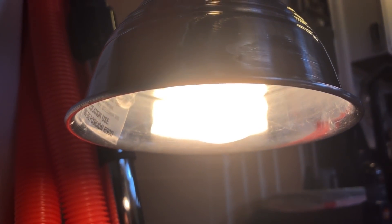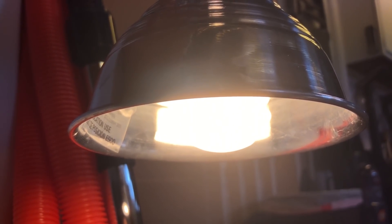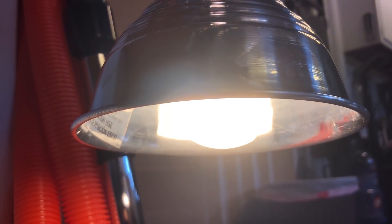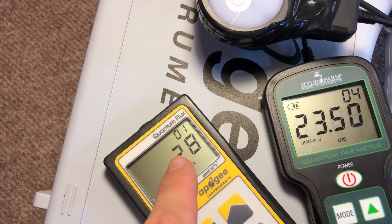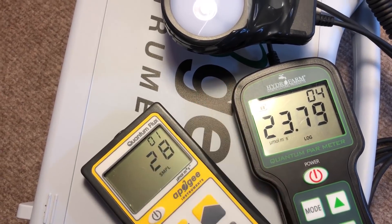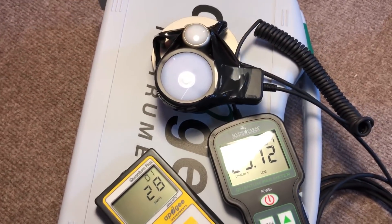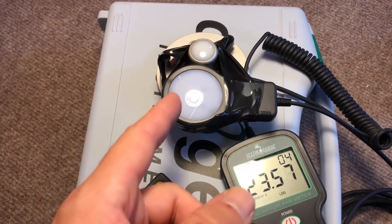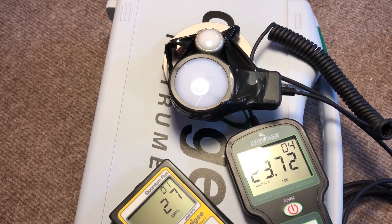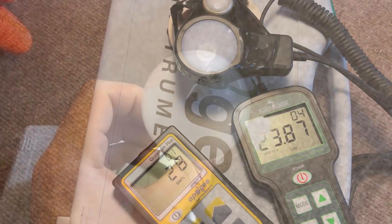Next up is a Compact Fluorescent — this is a warm white 23-watt. We've got about 27-28 on the Apogee and 23-ish on the Hydrofarm PAR meter. It really just shows how much less light the Compact Fluorescent puts out versus the LED, and it uses more wattage.